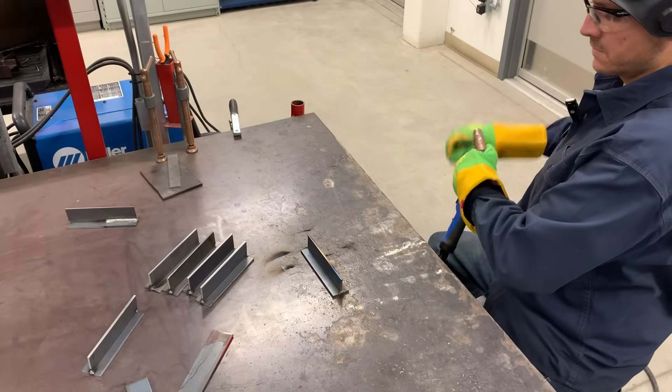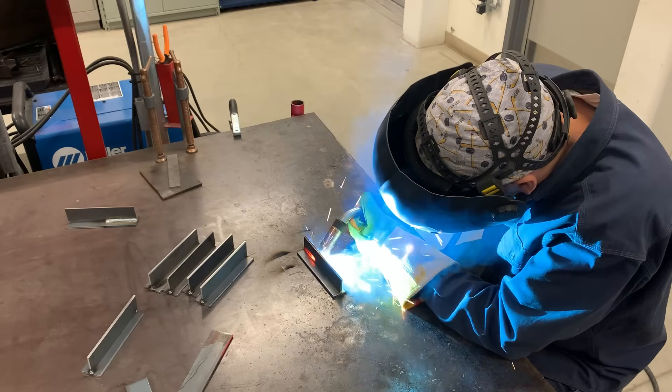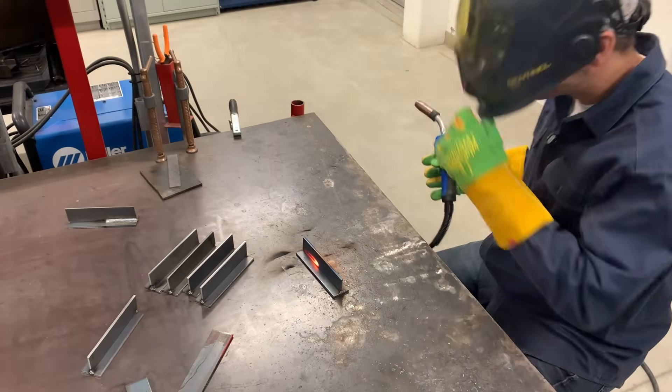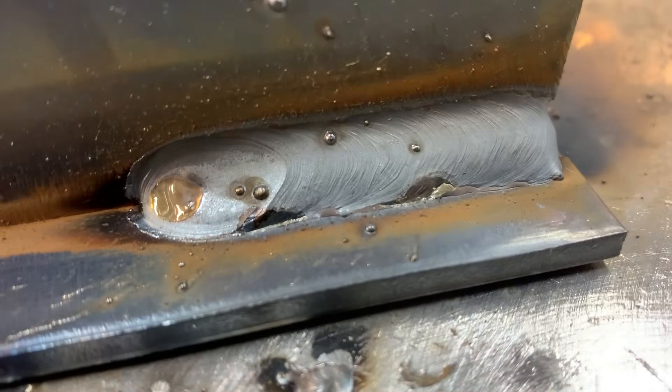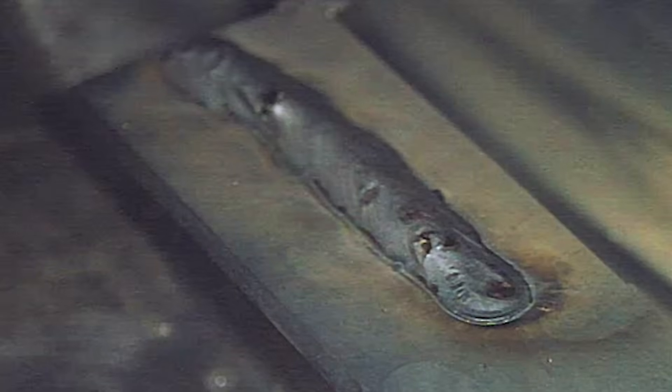Now let's have a look at the arc shot with stick out too close. You can see my puddle is super fluid and I've got poor visibility. Eventually my nozzle is going to drag into my puddle because when your stick out is too close, it increases your voltage so that the puddle is fluid and it'll undercut that top edge. Even though this weld doesn't look half bad, you can see it's oversized and there's undercut on that top. On this flat bead down a plate, you can see the point where I was dragging my nozzle — it shows up in the final product.